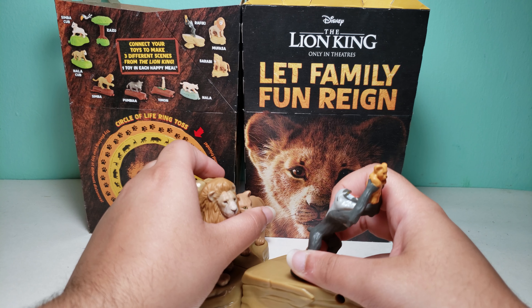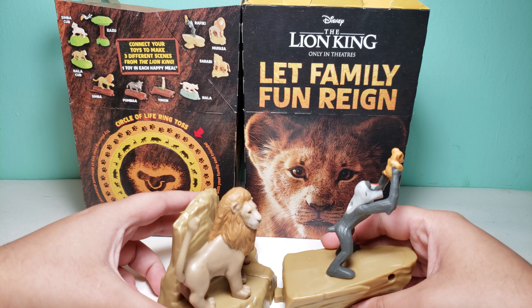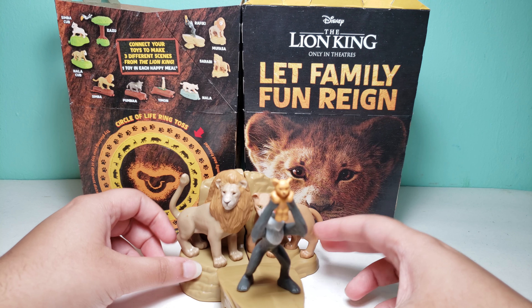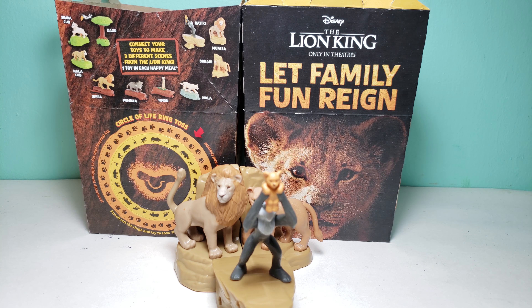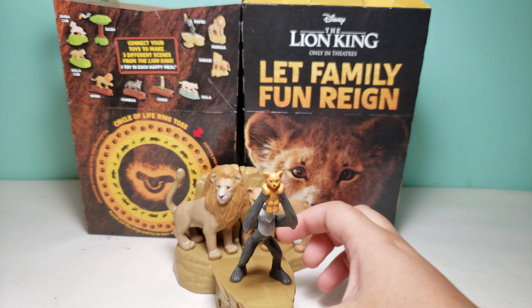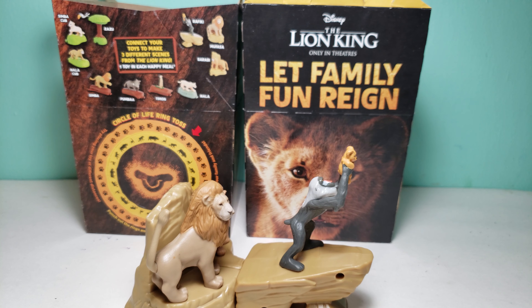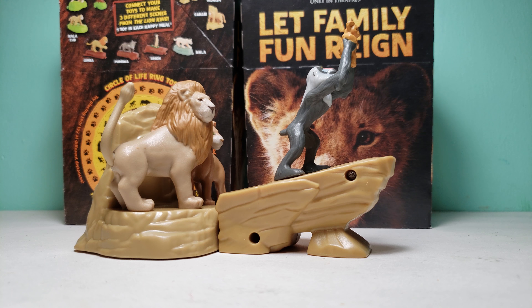I'm really glad I got this one because I could complete this scene. I already made all the McDonald's play videos for the Lion King Happy Meal toys — you could check all those out on my channel. Here is a free code that you guys could scan to win a prize. This shows the scene that you could build, and it shows that you shake this toy and it will make a sound.